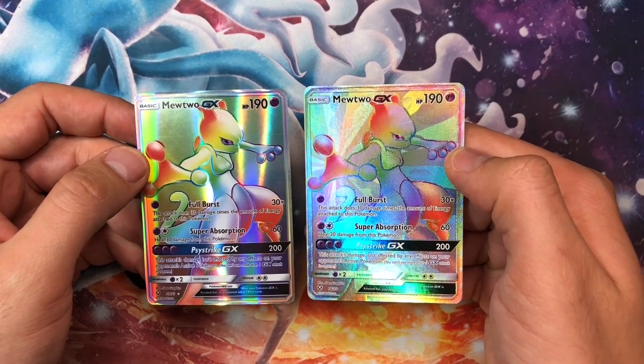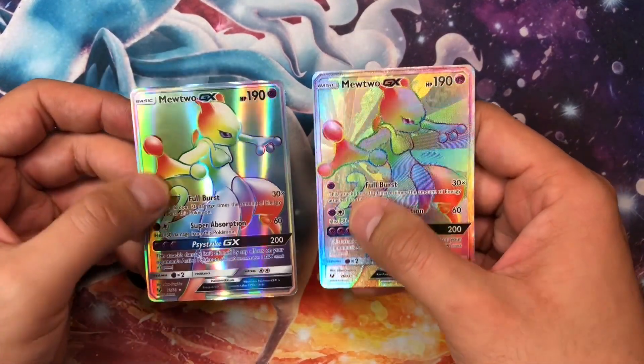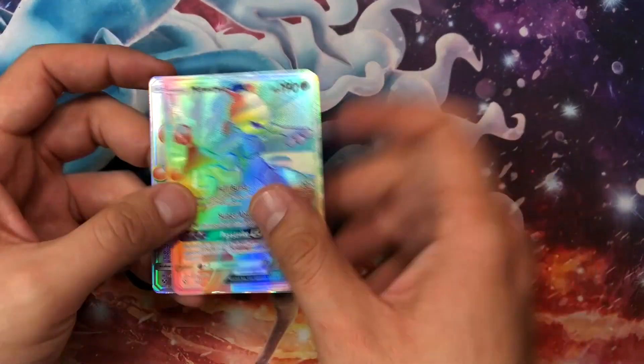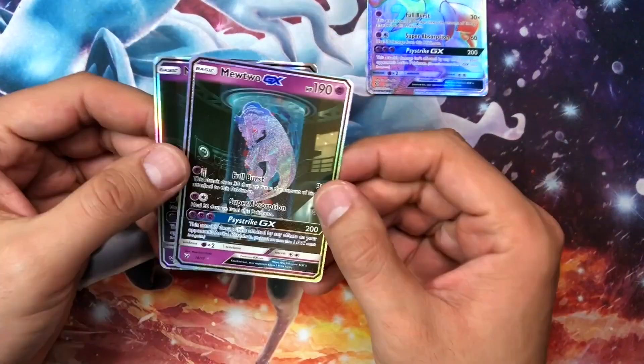The fake card has the correct artwork and everything looks top-notch, but it's still not a real card. You can tell from the differences on the back primarily, and on the front from the granular texture. That's the difference right there for Mewtwo GX.